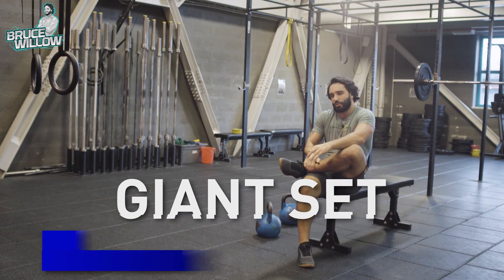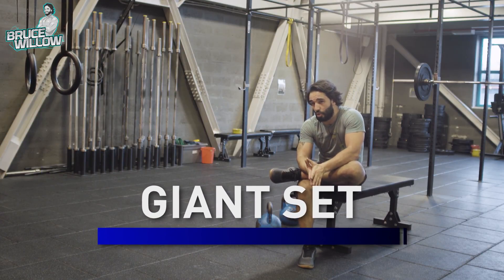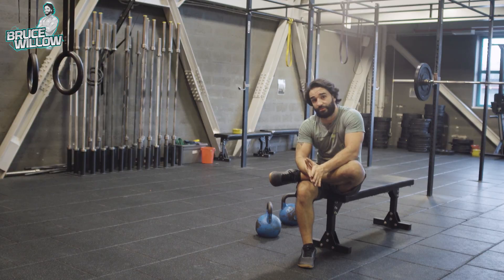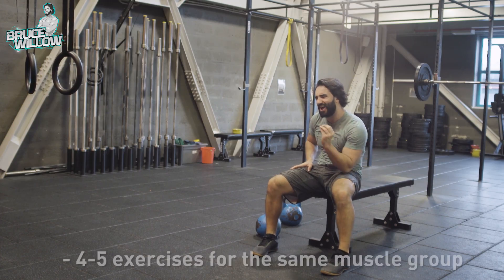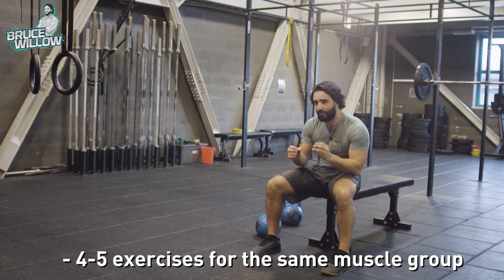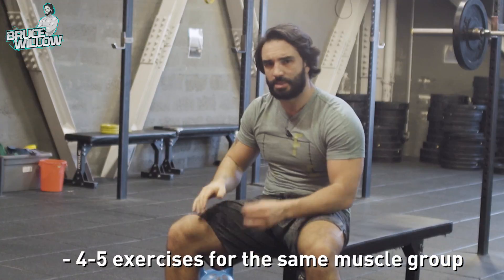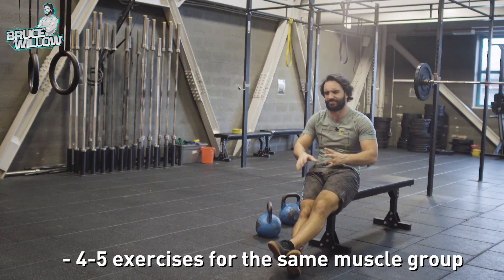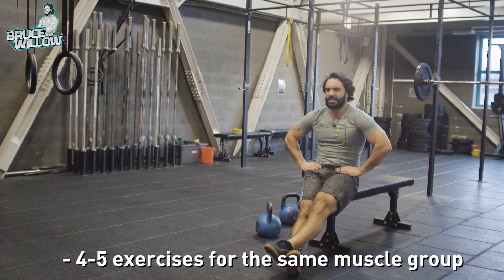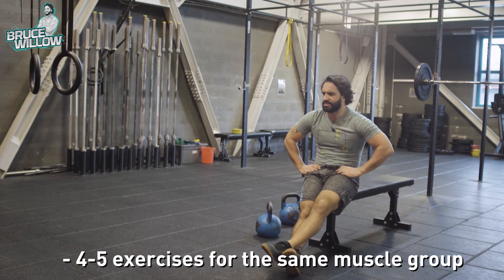Then you have the giant sets, which will take your training volume to a whole new hardcore level. If a superset is hard enough, imagine taking four or five exercises in a row for the same body part. Some people use different body parts — five exercises in a row as if it were a circuit — but the giant set usually comprises exercises for the same body part.